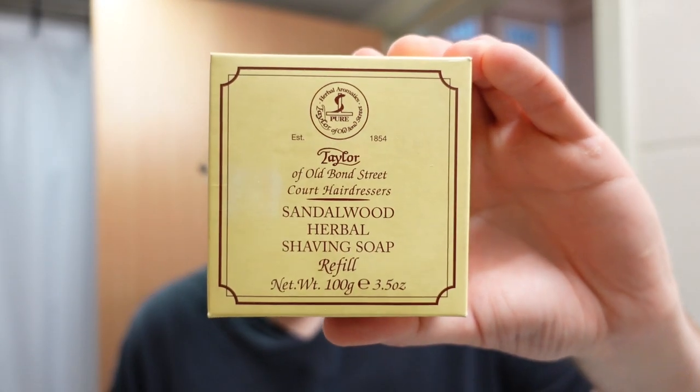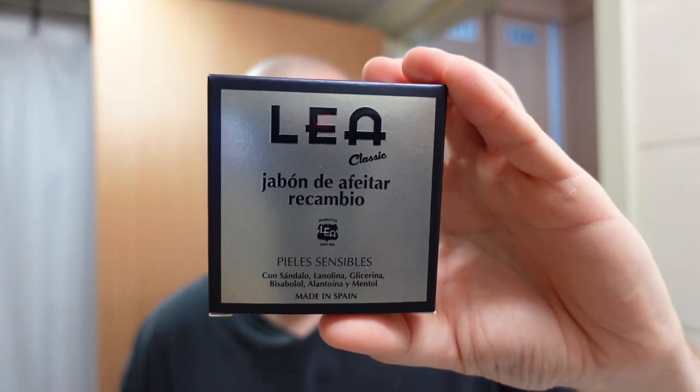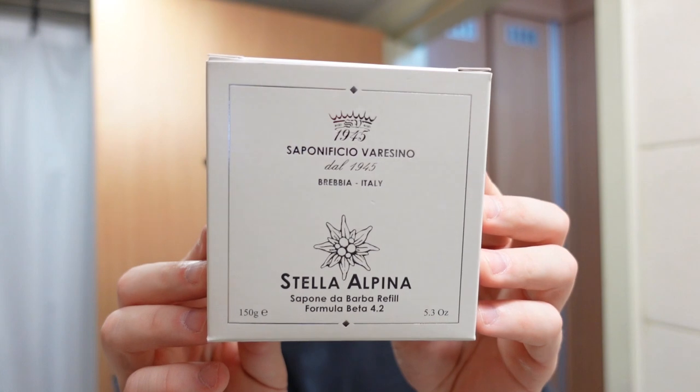Welcome to another shave here on the Soap Thing Project. Behind the scenes during my off-camera shaves for the last four or five months, I have been on a binge of hard pucks. I've been using the Taylor of Old Bond Street, which I've already reviewed. I've also been using the G.O.F. Trumper, D.R. Harris, Leah Bombi, and finally the one we're going to use today: Saponificio Varese Stella Alpina.